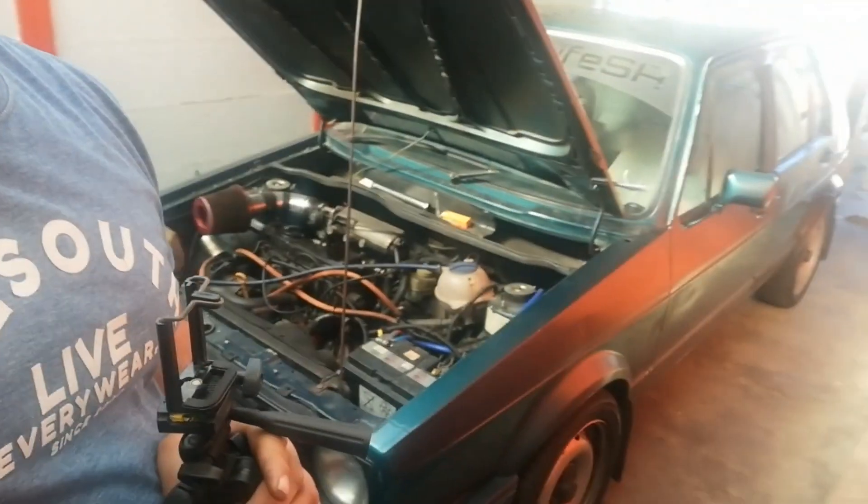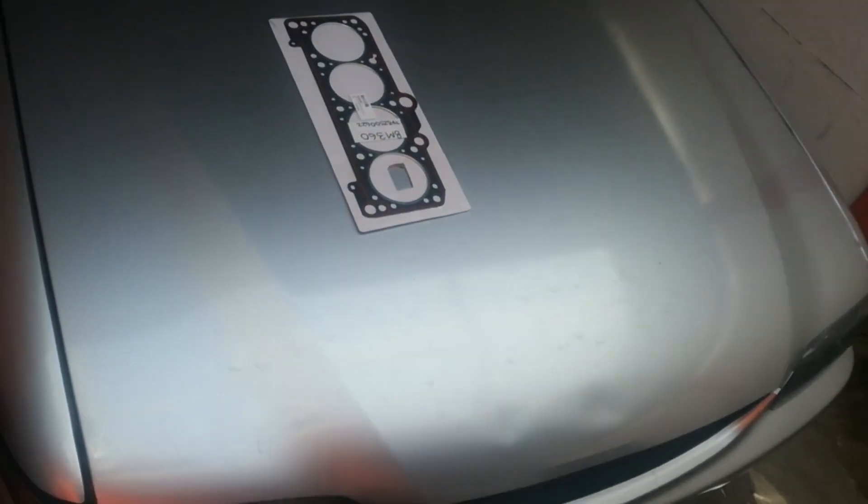Hi guys. For those of you looking to change your head gasket, it's really simple. I'm just going to show you the steps basically. I'm not going to do a long talking video. I'm sure you guys just need to see the steps and how to do it. If you're looking to do it yourself, it's a bit of labor, and I know labor can be very pricey.